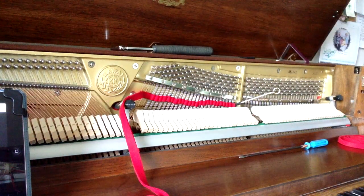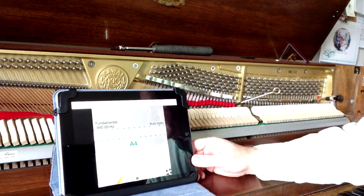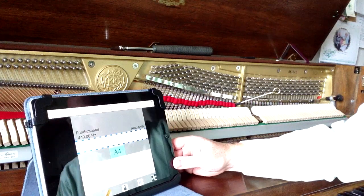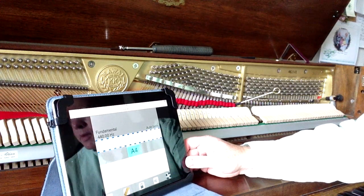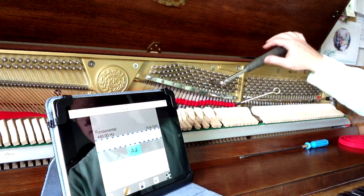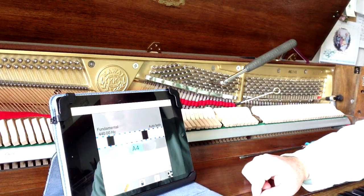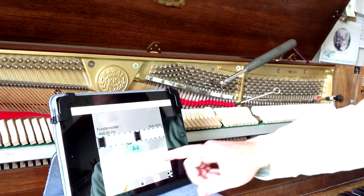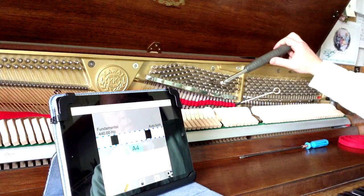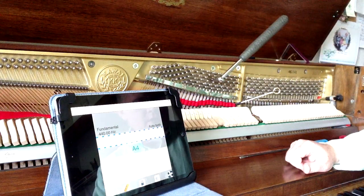Our electronic tuning device or software is going to tell us where the notes should be. I'll pull that over so we can see it — put it at an angle without the glare. We're going to start out here with A4. You can see the spectrum in the middle — those black bars are staying fairly still, so we've got that one where we want it to be.